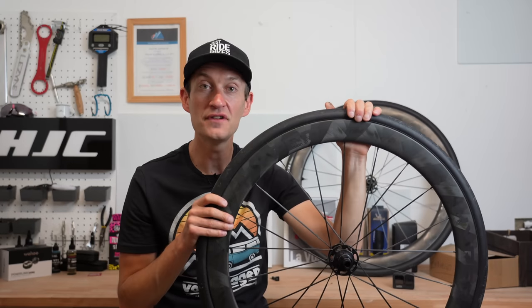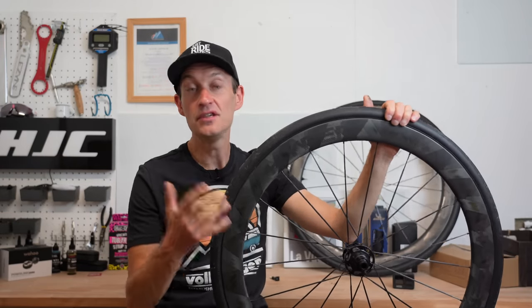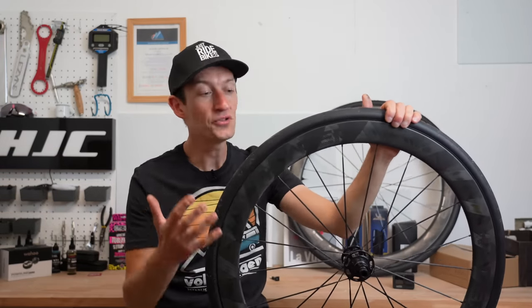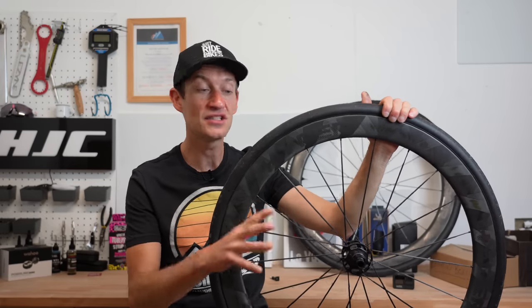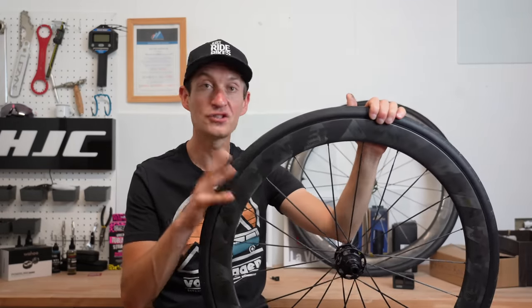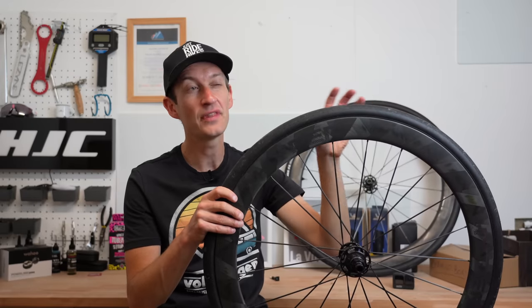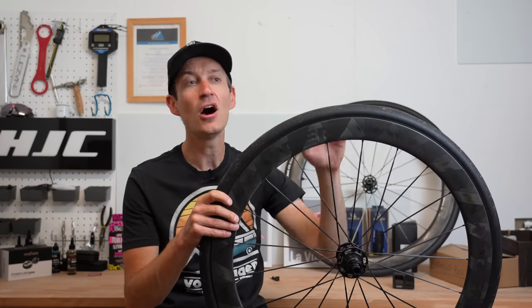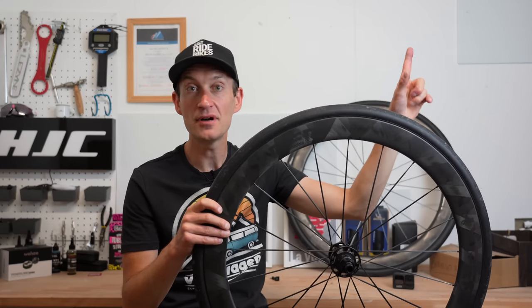One last detail worth knowing is that these wheels are UCI approved. While we're not pros, what that means for us is that they have passed the UCI's crash test to confirm they are reliable and strong — though Roval did put a spotlight on that UCI test probably not being up to the standard it should be when it redesigned its own wheels a while ago; a video on that is linked above.